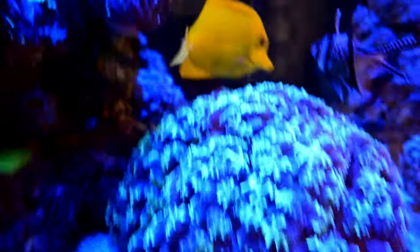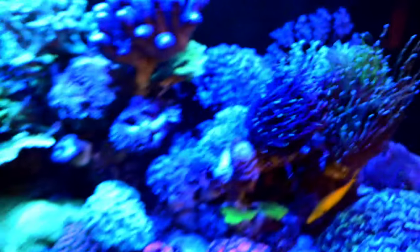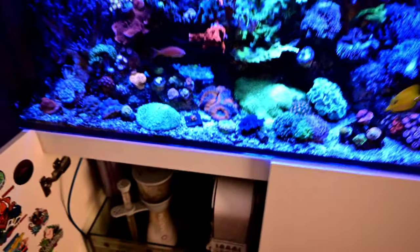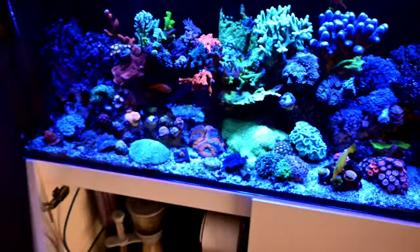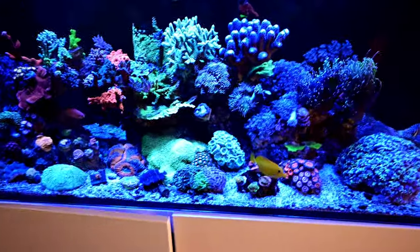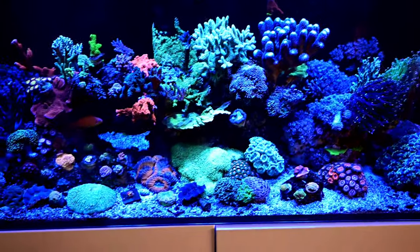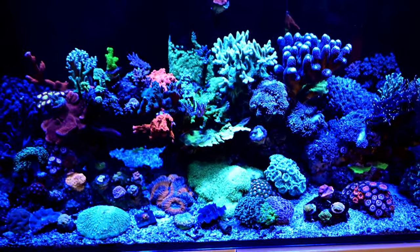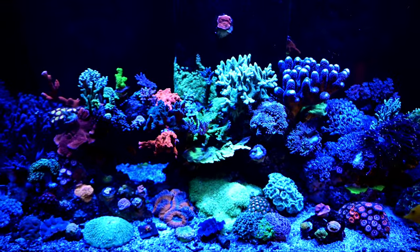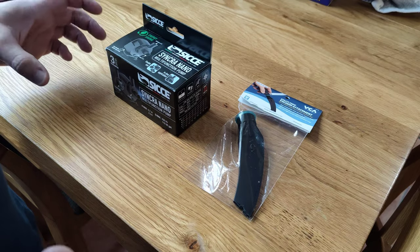Loving these Montiporas. The bubble coral and all the torches are doing really really good. Everything under the tank and in the actual tank is doing really well, so I'll head back over to the table and show you what I've bought and do a little unboxing.